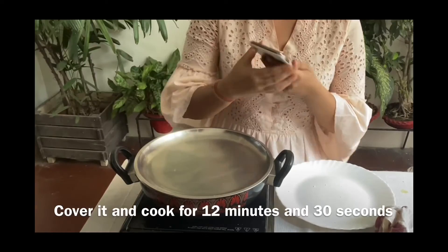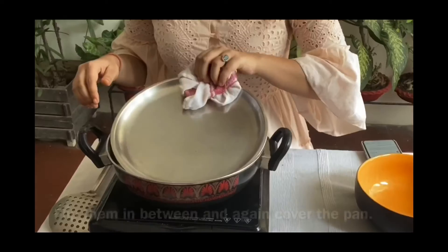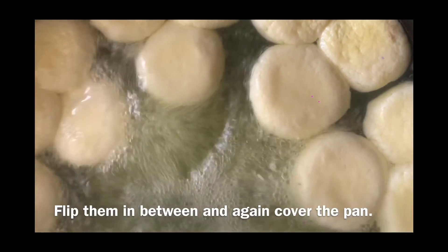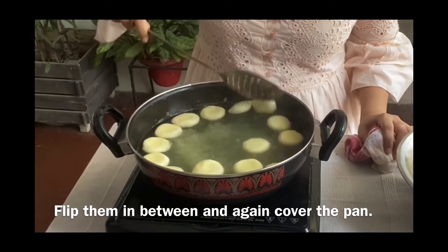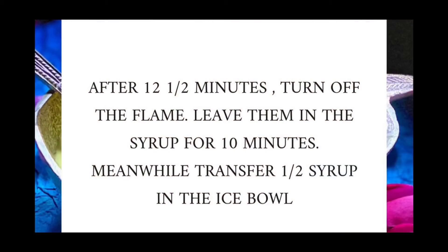Cover and cook for 12 minutes and 30 seconds. Flip them in between and cover the pan again. After 12 and a half minutes, turn off the flame and leave them in the syrup for 10 minutes.